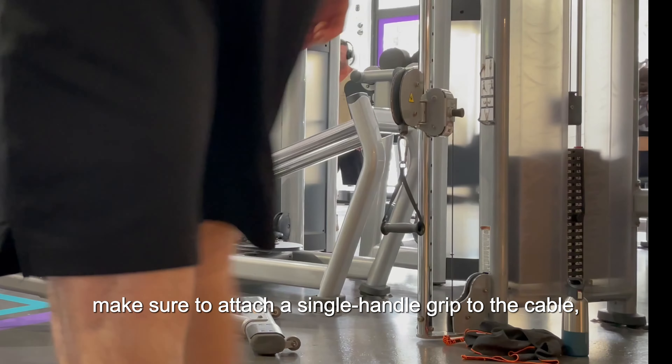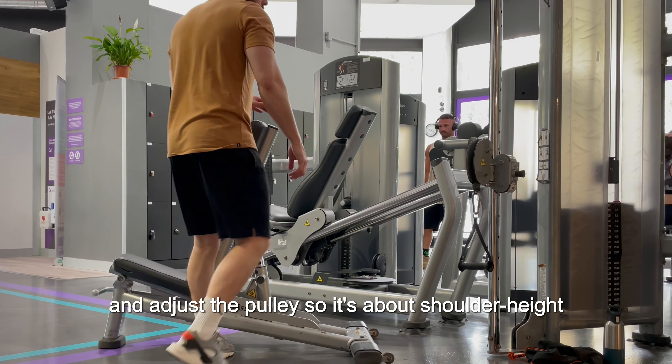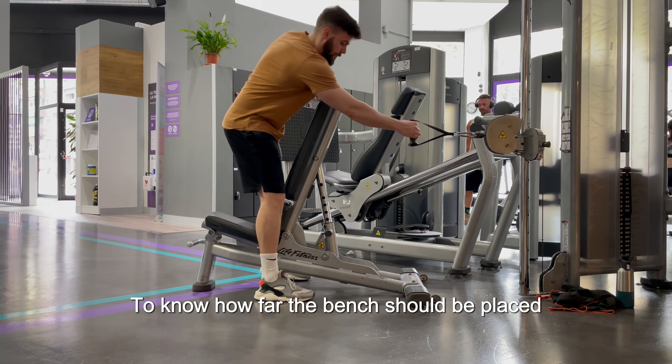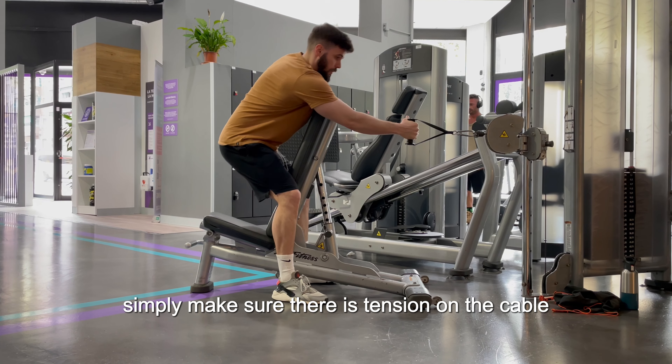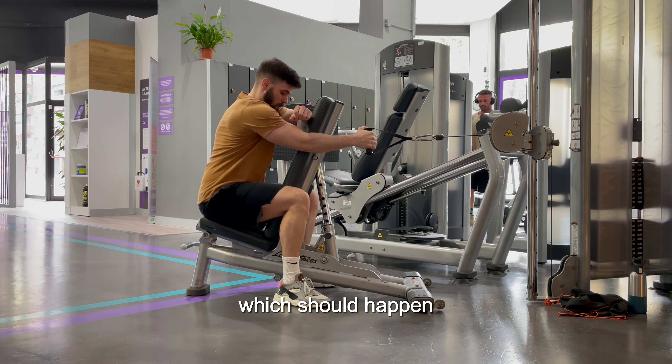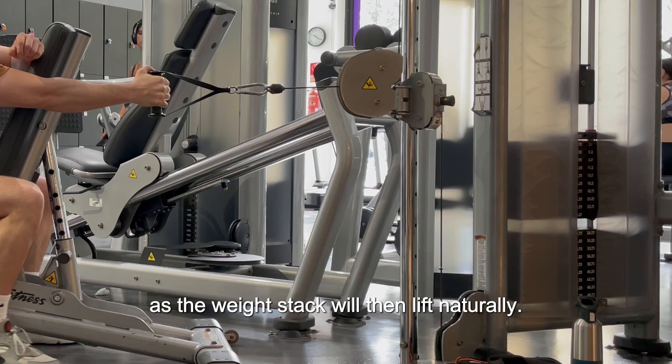First, make sure to attach a single handle grip to the cable and adjust the pulley so it's about shoulder height once you will be seated on the bench. To know how far the bench should be placed from the cable machine, simply make sure there is tension on the cable when you're seated with your arm fully extended, which will happen as the weight stack will then lift naturally.